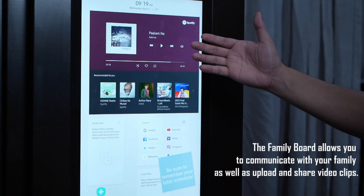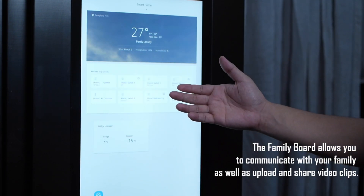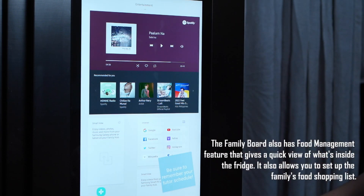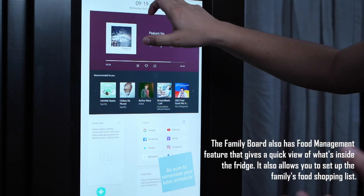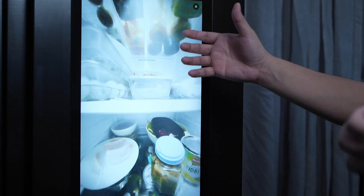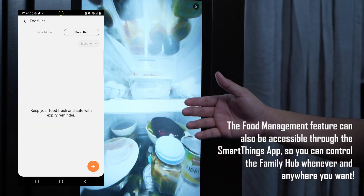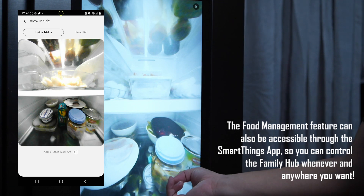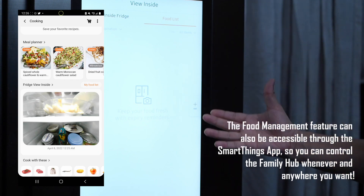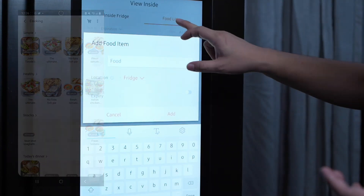This is like a family board — this is where you can celebrate moments, share calendars, and even set up a morning brief for your family. Another one is food management — swiping down from the top will give you a view inside the refrigerator. If there's a specific trace and location of food, you can keep track of it. If stock is running low, you can shop efficiently using the shopping list feature.